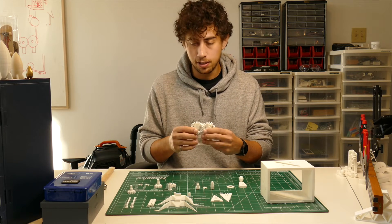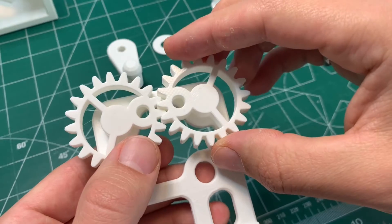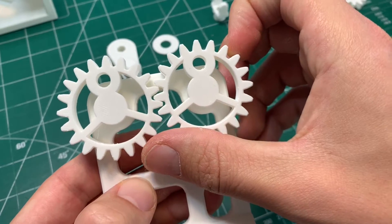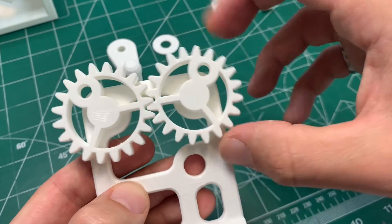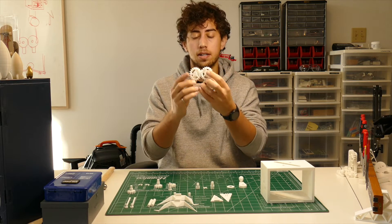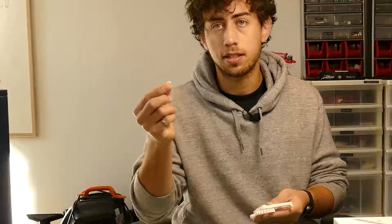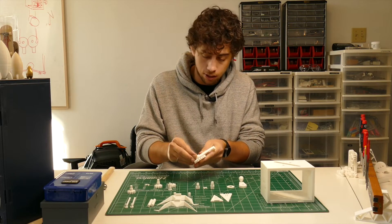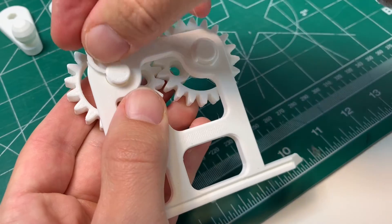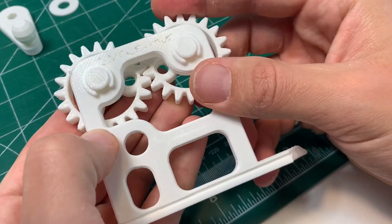Take these gears and align them so the holes are horizontal to each other — they could be vertical, as long as they're in the same position you're in the right spot. Once you're sure the gears are in the right spot, take these c-clamps and slot them into the gaps on the back of the gears. Super satisfying part — this is one of my favorite design features of this whole piece.